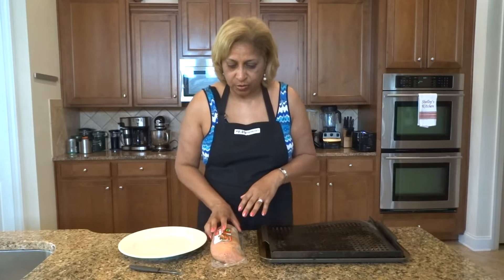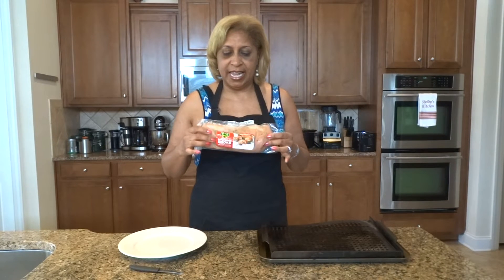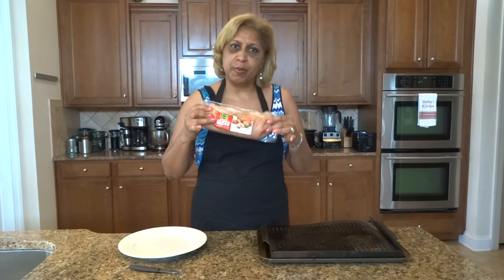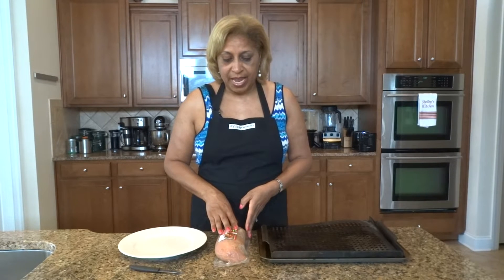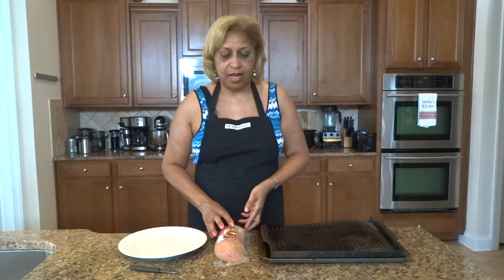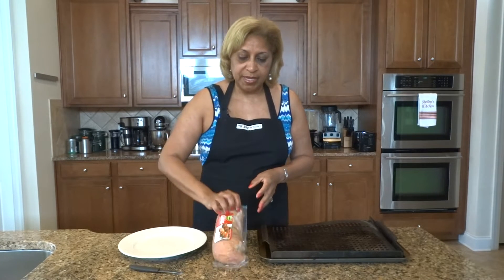What in the world is turkey tenderloin? You've probably seen them in the store. It looks like this, and they obviously have the pork version of this — that's what most people know. It's a prime cut of the pig. And so we've got some companies like Genio and Butterball that have kind of mimicked the same type of thing, but in turkey form.